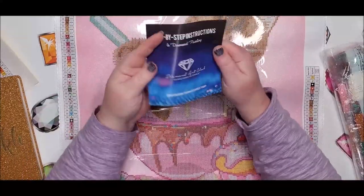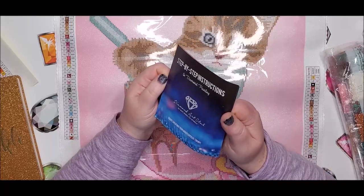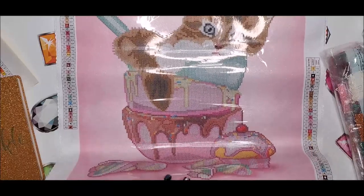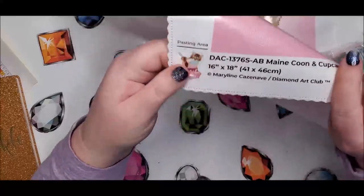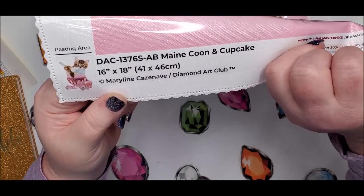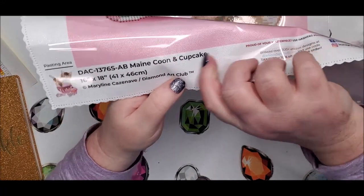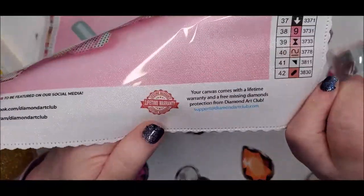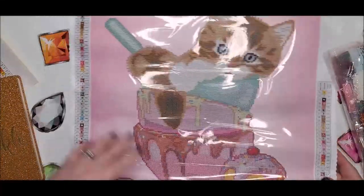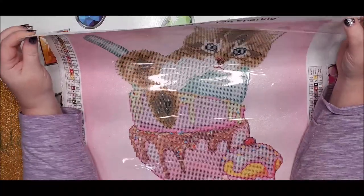Your kit also comes with step-by-step instructions that has some tips and tricks, as well as a discount code for your next purchase. There's also always a discount code at the bottom of your canvas along with their social media information. The bottom also has the canvas name, copyright to Marilyn Casanoff and Diamond Art Club, the size which is 41 by 46 or 16 inches by 18 inches, and the name of it. Over here it has your lifetime warranty as long as you are the original purchaser. On the bottom right we have a key, and the top left we also have a key.